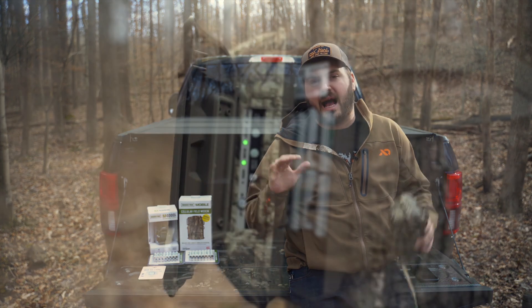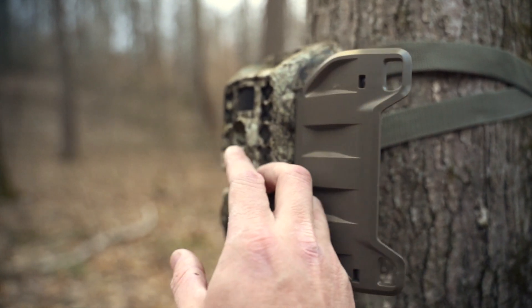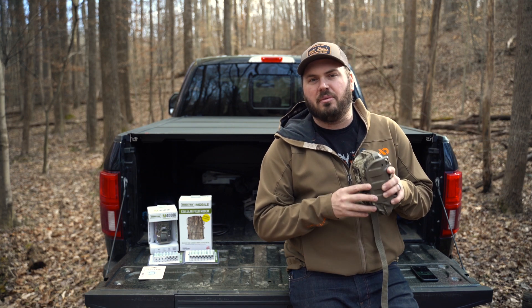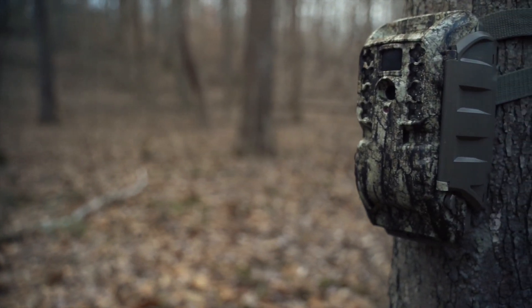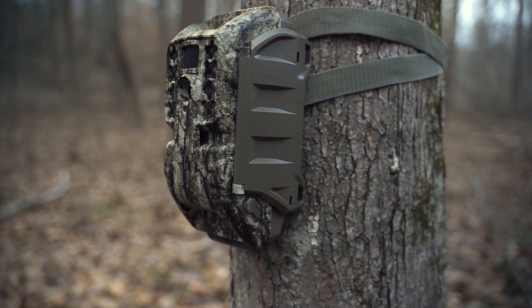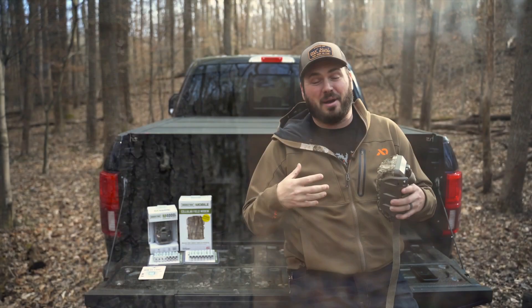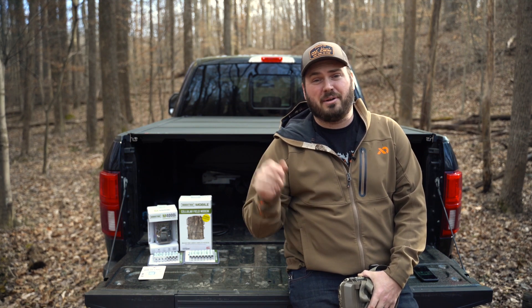Overall, these Moultrie cameras have been an absolute game changer for me, and I know you'll absolutely love them as well. If you have any questions, let me know below. This is a much more important tool than a new bow or new boots — it translates directly into me being more efficient, a better hunter, and able to harvest more animals. That's what I'm here for. Thanks for checking this out. If you have any questions, leave a comment below, hit the subscribe button, and if there's anything you'd like me to cover, feel free to leave it below and I'll be happy to do it.